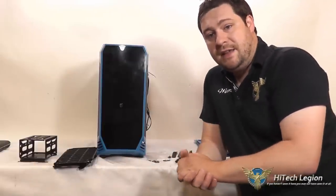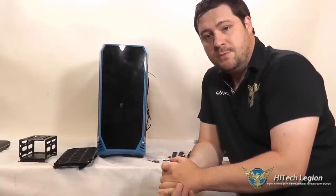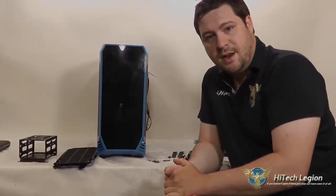Anyway, that's the BitPhoenix Aegis. I really appreciate you watching this. I hope you enjoyed the video, and please don't forget to subscribe to our YouTube, Facebook, and Twitter pages. Take care.